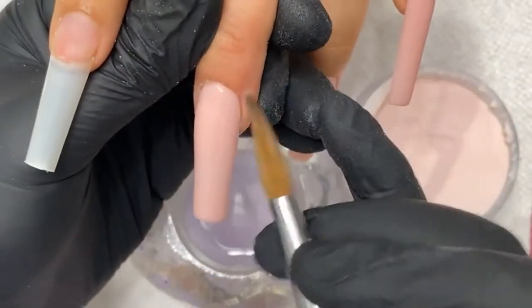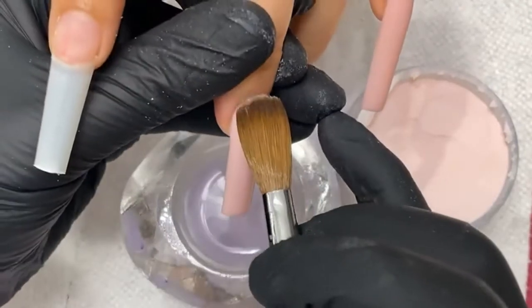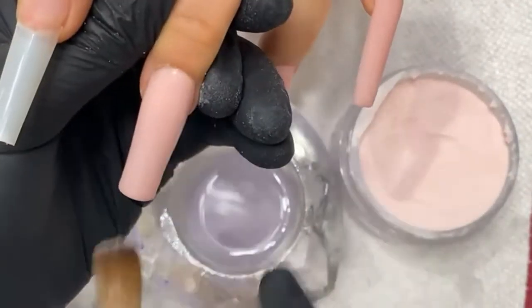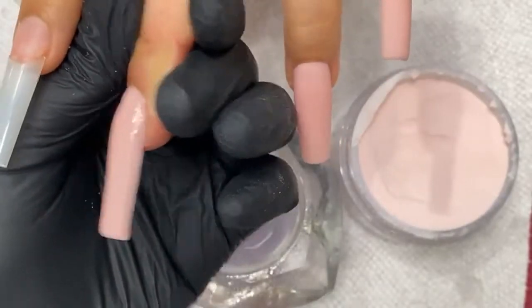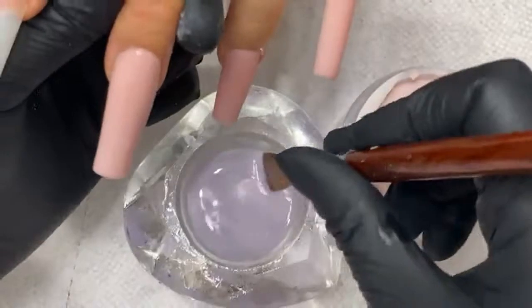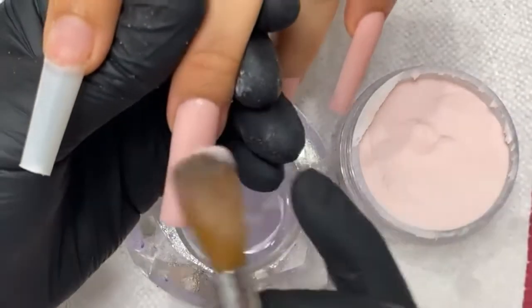Make sure you have a lot of surface area to bond your acrylic to the natural nail plate and not just to the tip — because the tip is only held on with super glue. I see a little bit of a dip right here though, I need a little more powder.